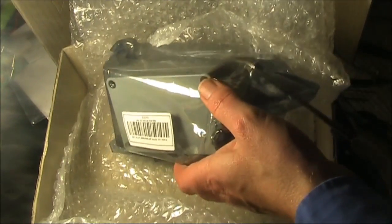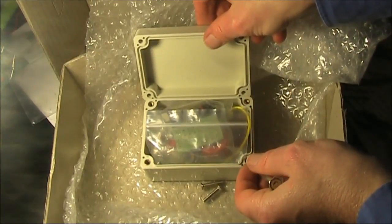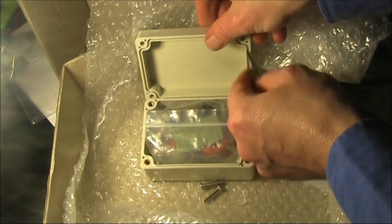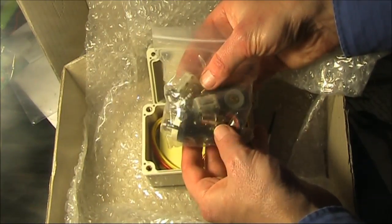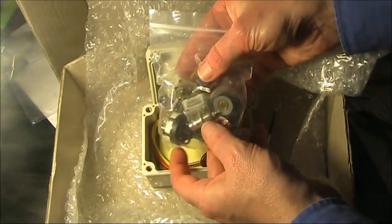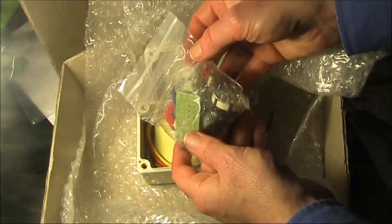This is what you get. Even metal threads, so it looks like a top quality box, even sealed. The parts: a couple of plastic-type tuning capacitors, rotary switch, BNC, toroid, circuit board, and LED.